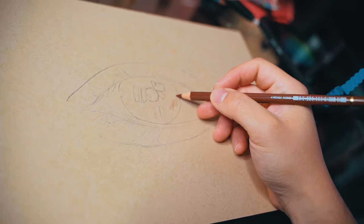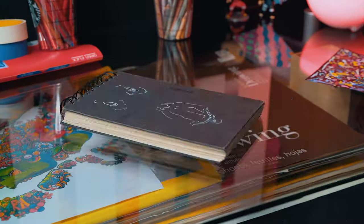Honestly, you can use any paper you want for this, and there's tons of great options out there, but for realism, toned paper seems to work best.